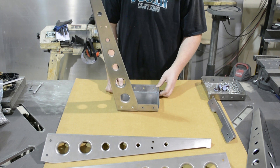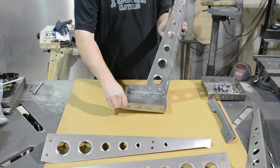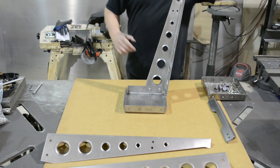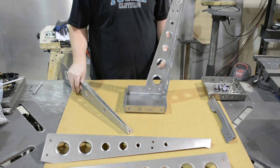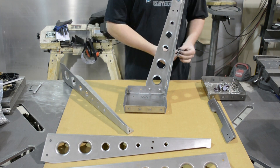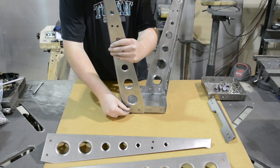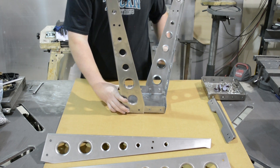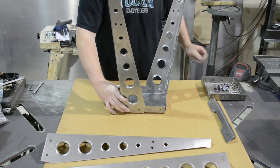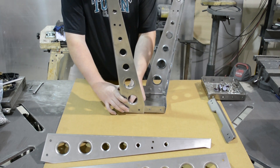Once we got one leg roughly tightened, we're going to turn it and go to the opposite side so that way it doesn't fall over. We're going to grab ourselves another leg and just continue the process of an Allen head bolt, a flat washer, get one through the hole, finish it off with a flat washer, lock washer, and quarter by 20 nut.